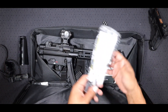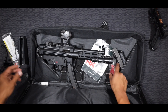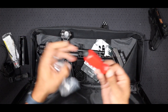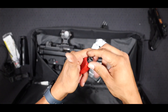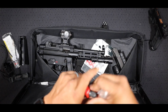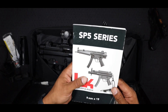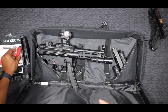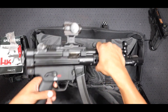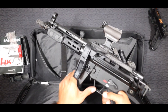Also in the bag, you're going to get an HK branded lock and your rear sight tool, which is a really cool thing they include. You use that to adjust your rear sight. You're also going to get your owner's manual, and depending on if you got the 30-round mag or the 10-round mag, that is also going to be in the bag — you'll have two mags in it.